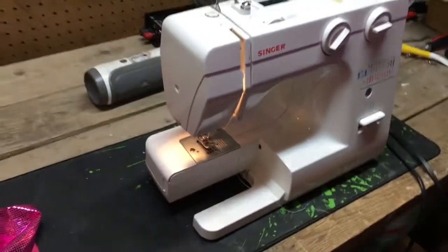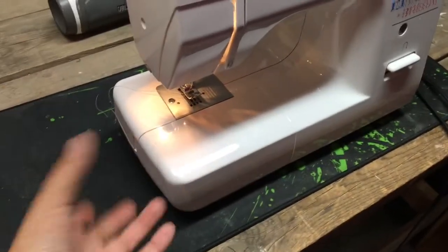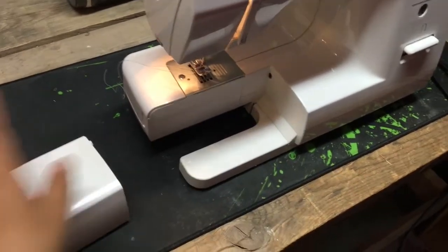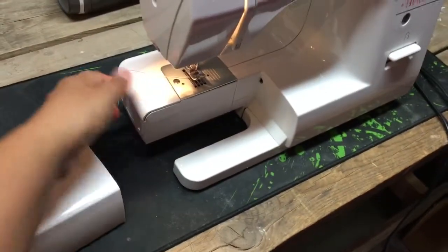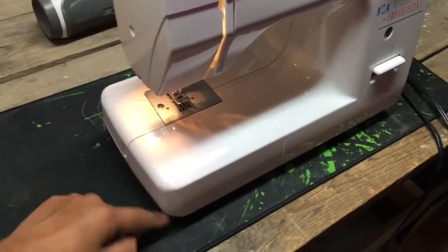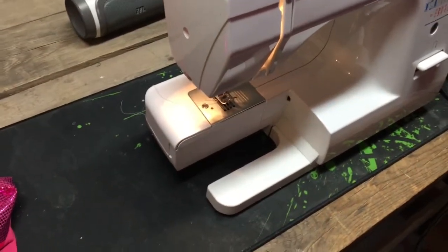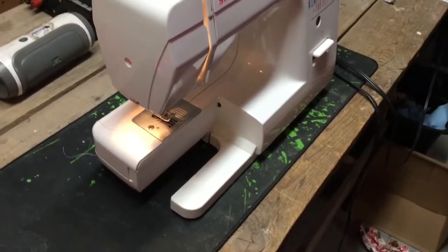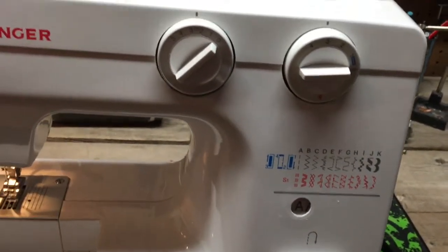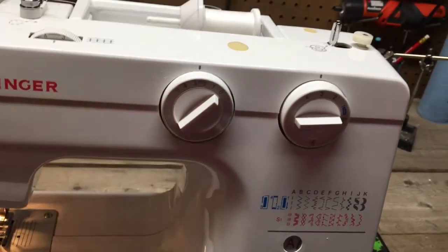On your machine, all machines have a sleeve arm that pops out — mine has one, and my other machine has a back that lowers so I can do sleeves. That's the easiest way because the sleeve obviously won't fit around the full machine bed. Just pull that section out before you start so you can do your sleeve. I'm doing it with a straight stitch, three-stitch width, center needle position.